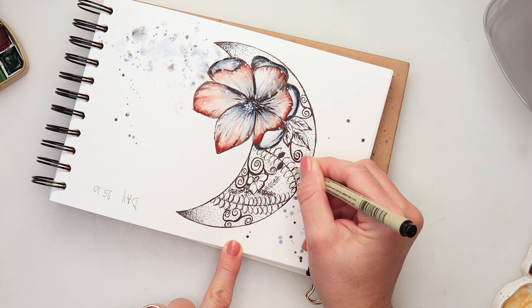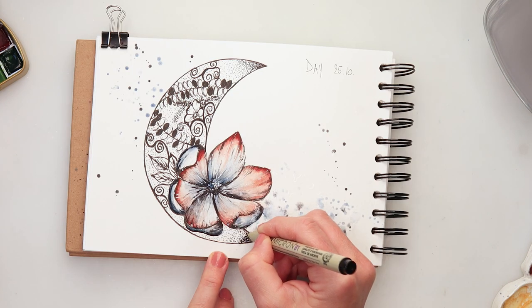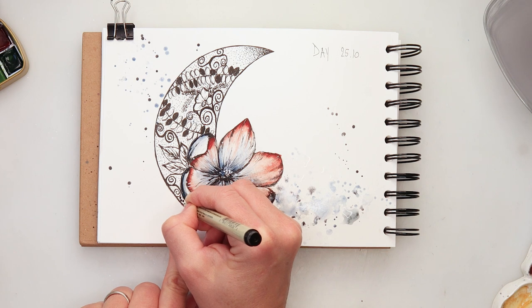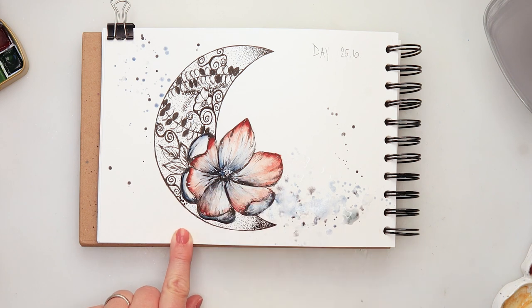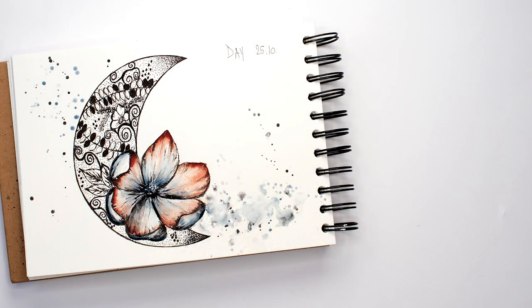Looking at it, I felt the ink work on my moon was just too light, so I wanted to add a little bit more black. I painted and added ink to some of the leaves, and also added more dots and some slightly bigger dots.